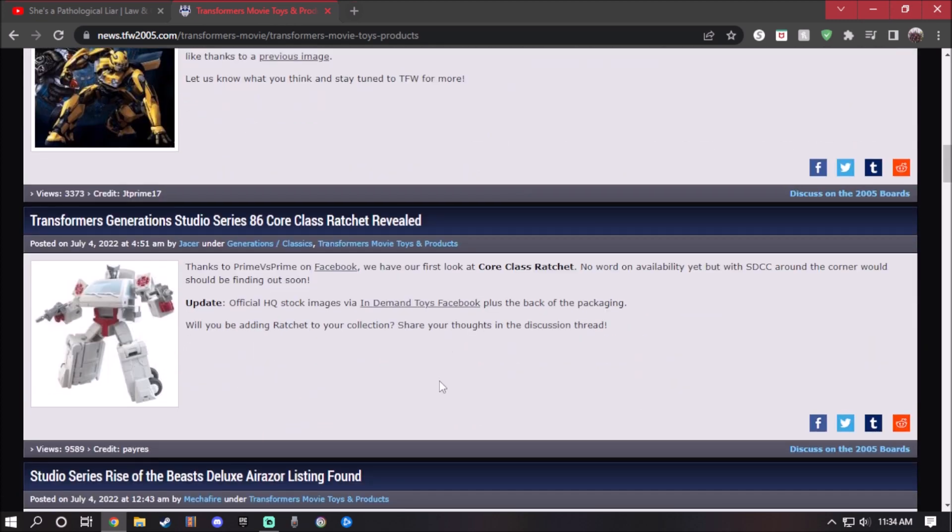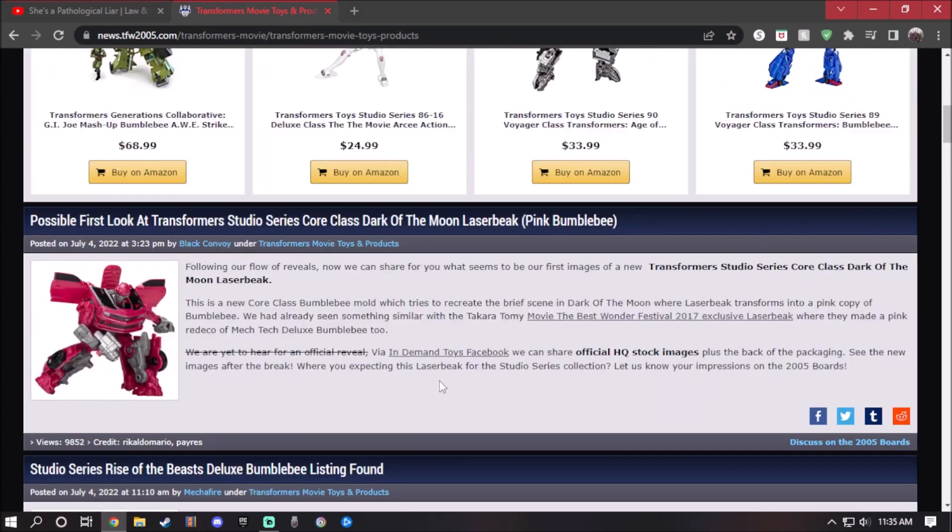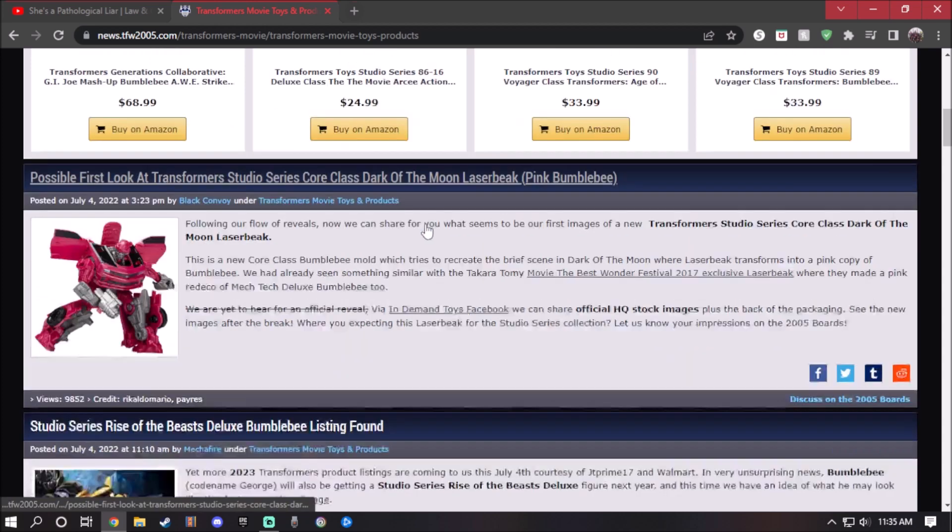And the Studio Series 86 core class Ratchet. Before we continue, if you guys already saw the last video — I think it was a preview of some studio series figures. I apologize for not doing more of them; trying to get studio series figures is getting hard. I think the reveal was shown around the fourth of July, I'll have to check.